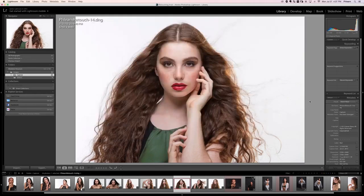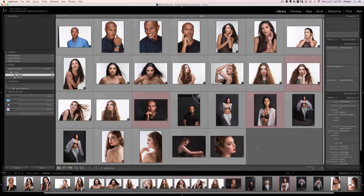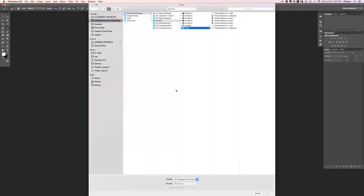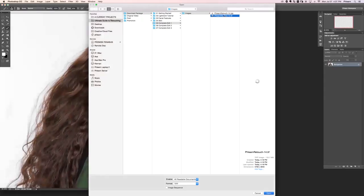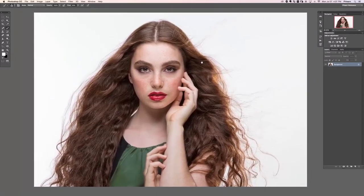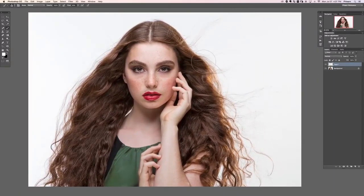Let's go ahead and quit Lightroom. Here in Photoshop, I'm going to hit Ctrl/Cmd+O to open. We're going to go to complete edit number one images and open flern retouch 14.tiff. This is our first complete retouch and I'm so excited.